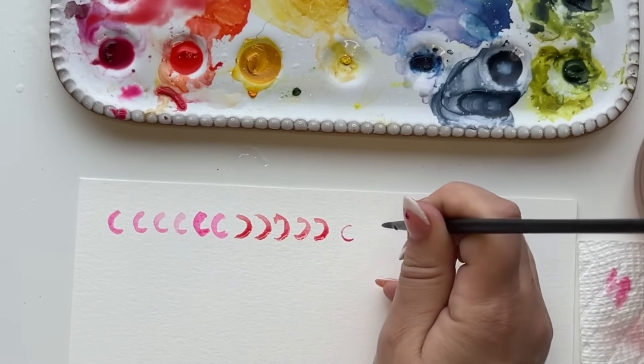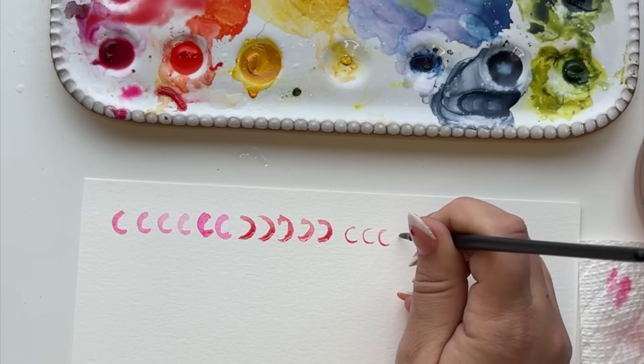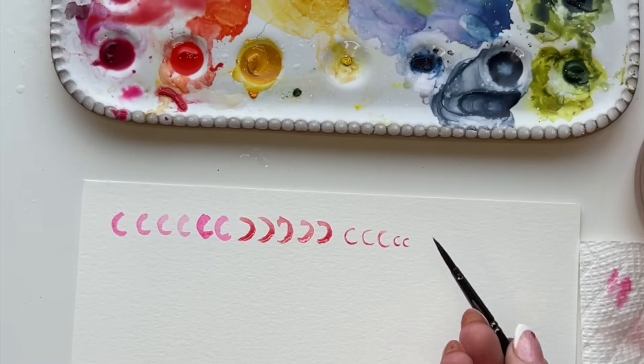Sometimes I'll move my paper around so I don't have to do that movement. Now I'm starting to use the tip of my brush and making these C's very small and tight, and that's going to help for the center of the rose.